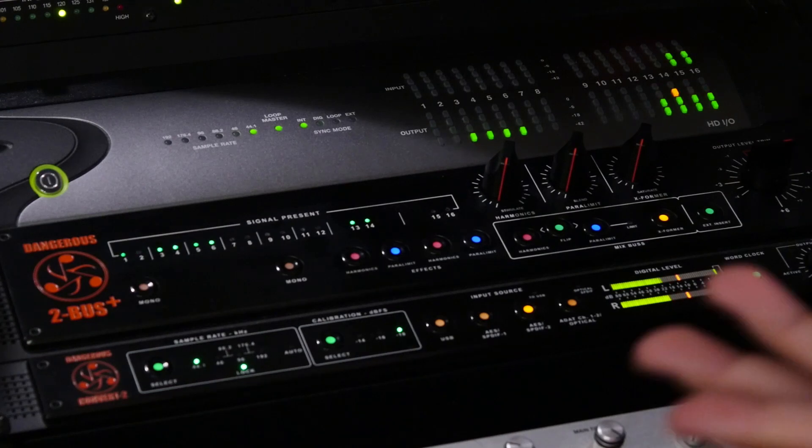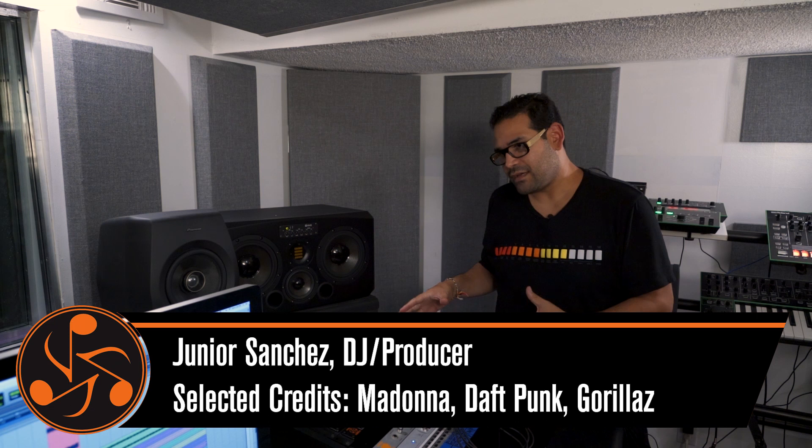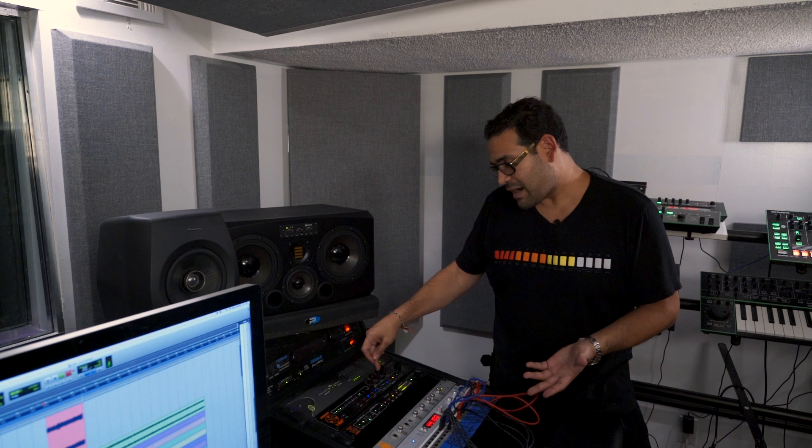Another way I use my 2Bus Plus — because I'm a DJ producer — I like to treat certain things automated on the fly. As I'm recording back in, I'm actually going to use my power limiter on my breakdown that's about to come up.